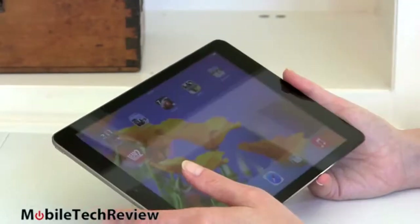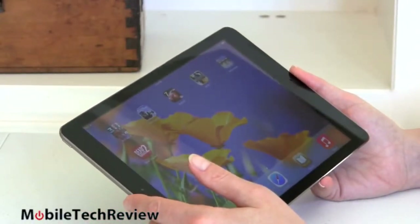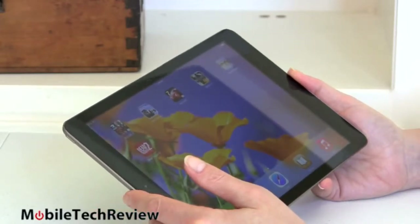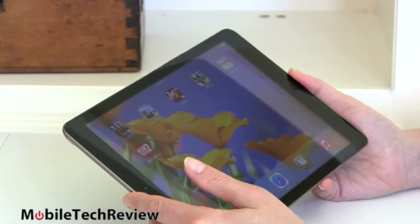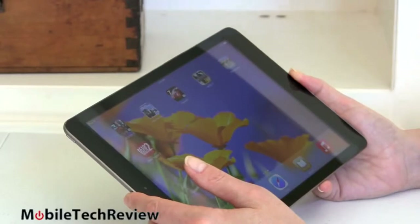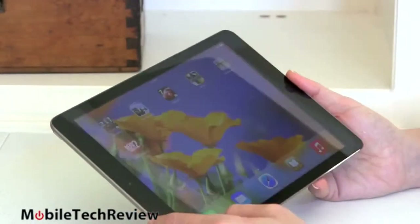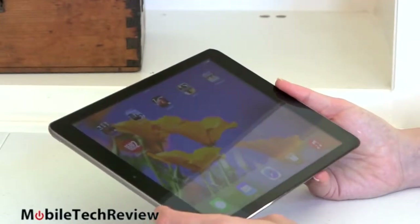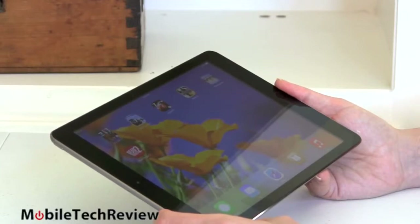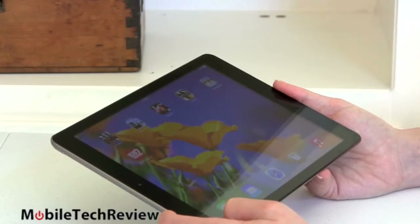The tablet also has Bluetooth 4.0. If you get the versions with LTE 4G and 3G, you'll also get GPS; otherwise you'll get Wi-Fi triangulation with the Wi-Fi only model. The Wi-Fi only 16GB model starts at $499 — same price as ever for the iPad — and $629 for the LTE model, available on all U.S. carriers. You can go up in capacity and price, with the highest being 128GB at $799 Wi-Fi only and $929 for the 4G LTE model.